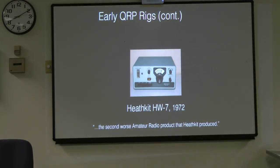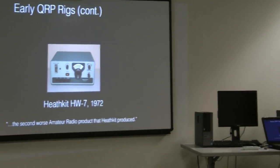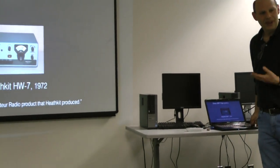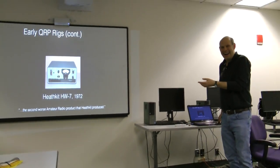This one was not. I remember going to the Heathkit store — I never used this one, so this is just anecdote or hearsay. Apparently it's got a super wide receiver, so you hear a lot of signals at once. And it has microphonics, so if you tap it, you hear your tapping broadcast. But it was Heathkit's first venture into QRP.